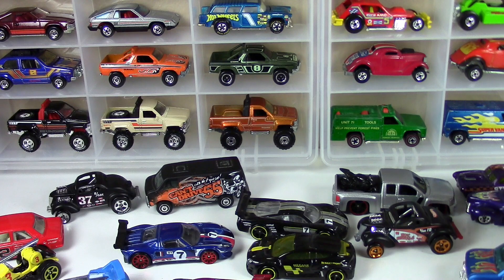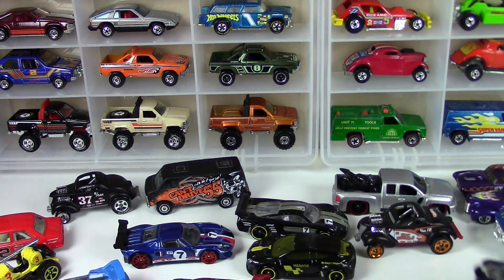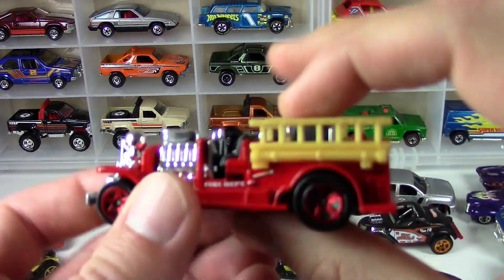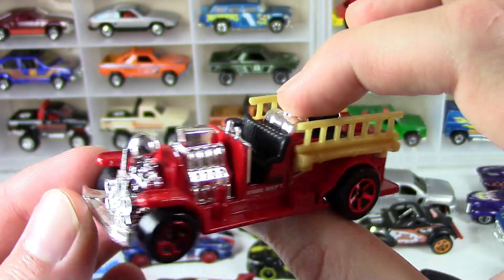Go check out his channel. He's a younger YouTuber just getting started out and he's addicted to Hot Wheels like the rest of us. He sent me this little box of goodies including this old number five here.